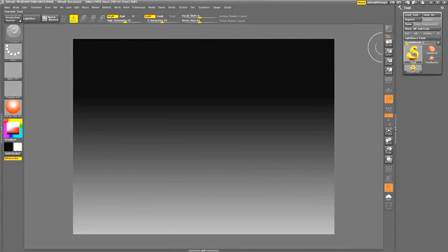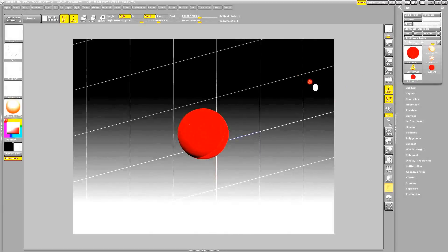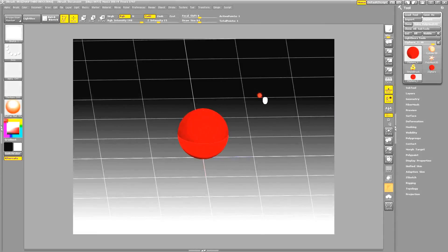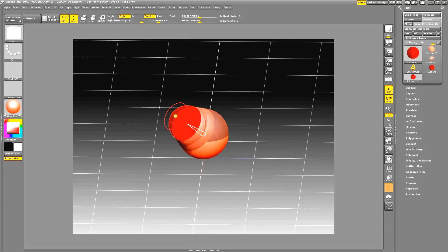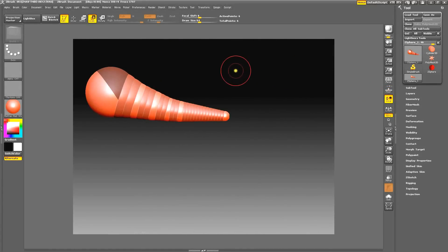We're going to start with a Z-sphere and drop it to the middle of the canvas. You can hit T on your keyboard to edit it. I'm going to turn on the floor. We won't really pay that much attention to coordinates as I have in previous videos, but this is going to be a real simple short video. We'll turn off the floor since we're not going to incorporate it that much here.